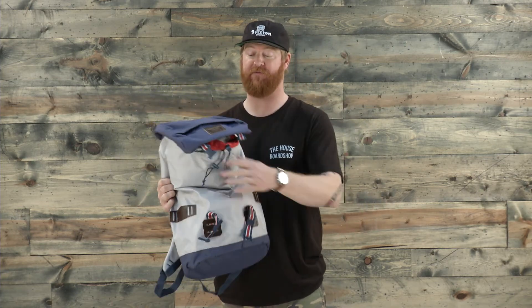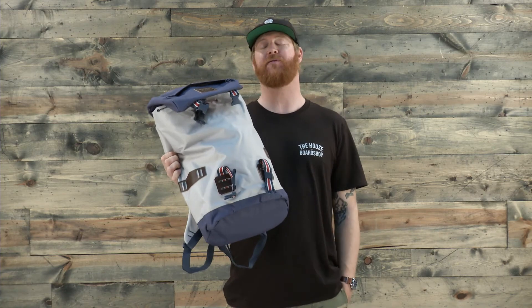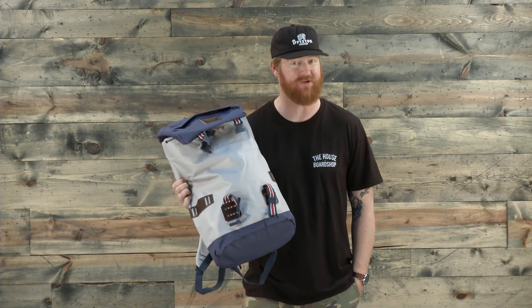This is the Tender Pack from Burton for 2016. A great pack — 25 liters — and of course you can take it anywhere. Make sure to check it out at thehouse.com. Thanks for watching. Leave a comment or a question, and remember to subscribe to the House Portshop YouTube channel right now.